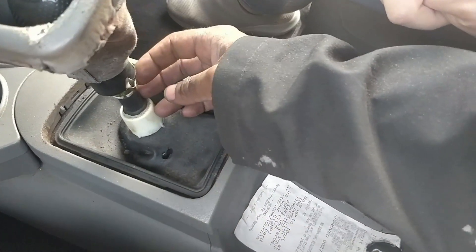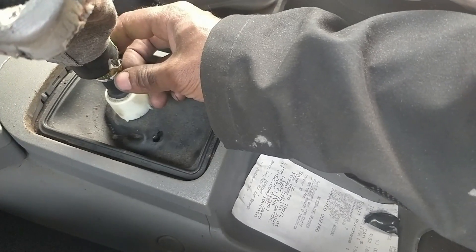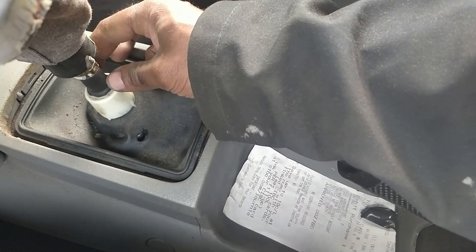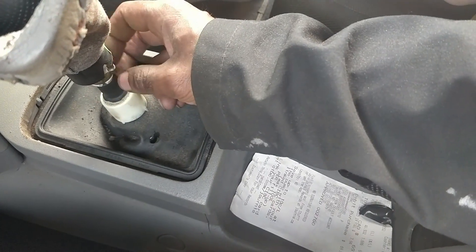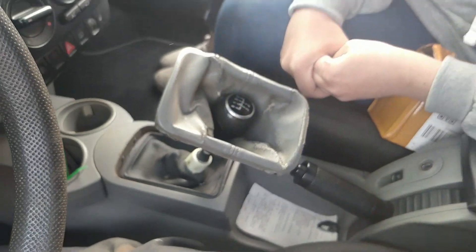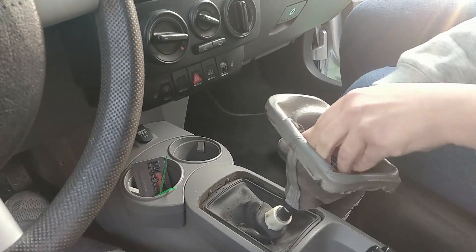Now there's this copper piece down here — it's a collar that is supposed to be squeezed to squeeze this white part to hold it to the shifter, because this is actually the shifter rod. Seeing how the last person didn't do that, it's made our work easier. Pull up on this as hard as you can and don't hit yourself in the face.